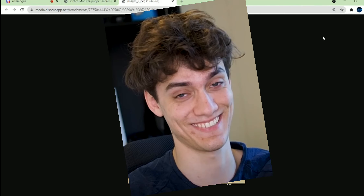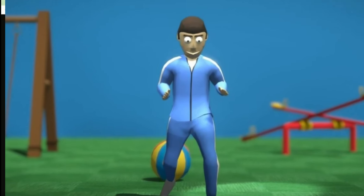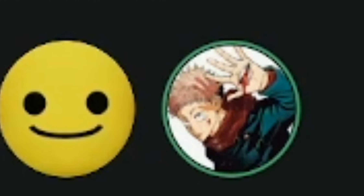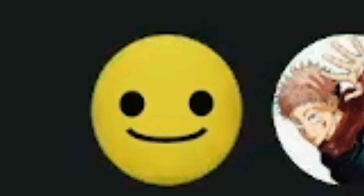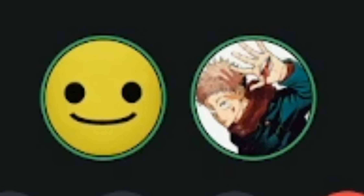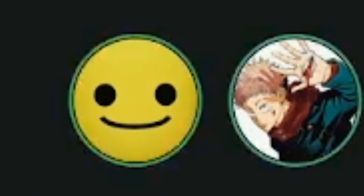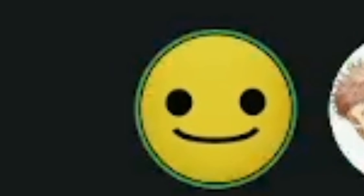This looks like one of the models from Danny's games. We can't really rate that because it's not an actual StickBot. I mean, I like the cake. I like cake. Sorry, I'm very hungry. All right, let's move on to the next product. I think we both like cake. Everybody loves cake.